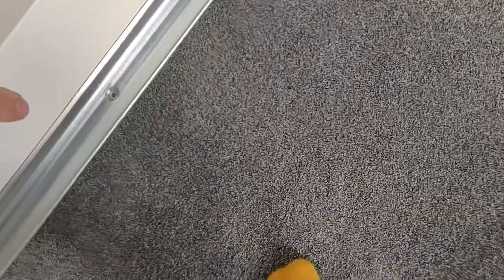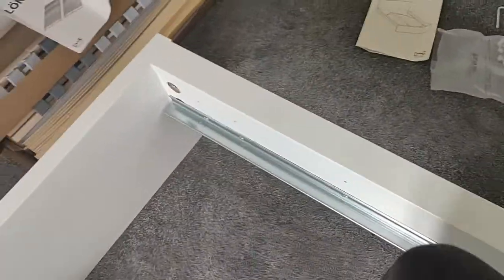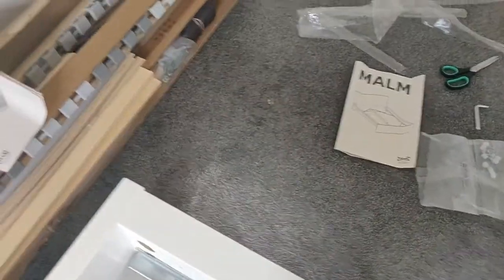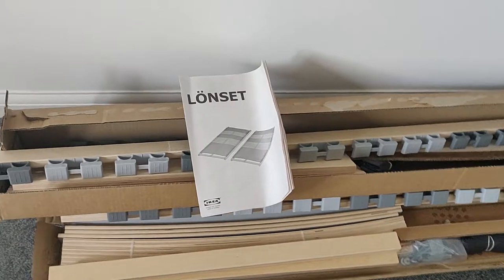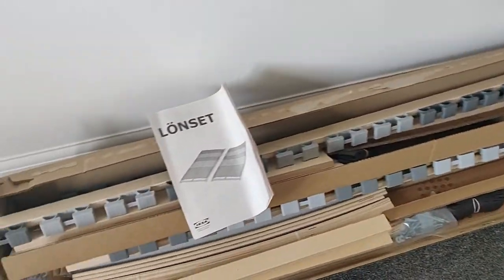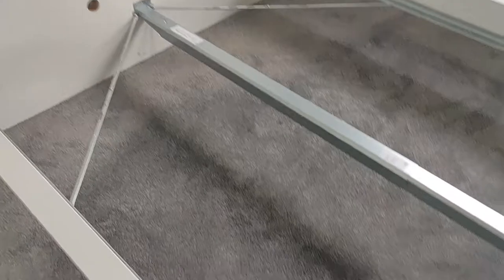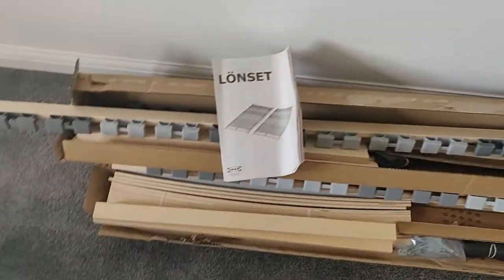Things that will make noise: these metal parts here will produce some noise since it's metal on metal. Hopefully if you don't pull on it too hard it won't make too much noise. The next step is to assemble the LONSET, which is a whole new challenge. I need to make some space because these parts are quite big and apparently quite complicated based on the instructions. Bed frame is done — let's continue with the slats.